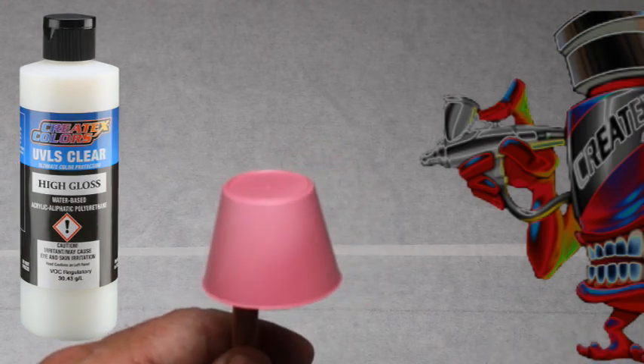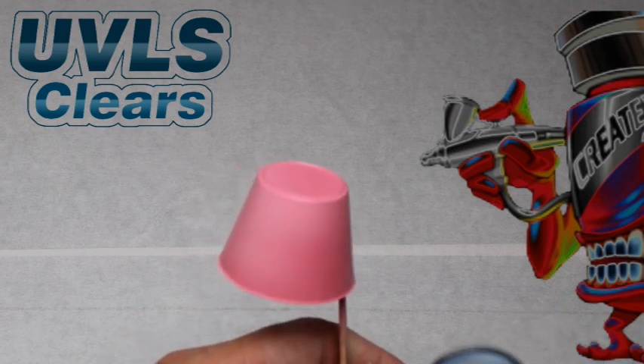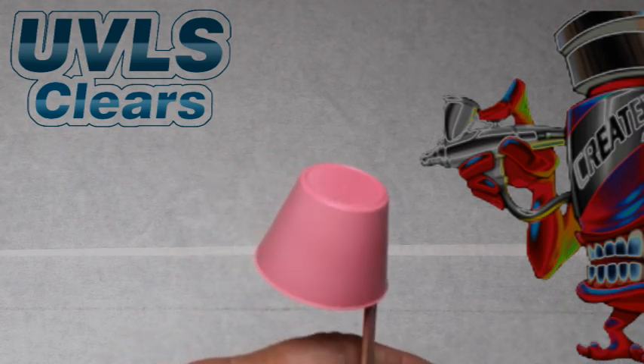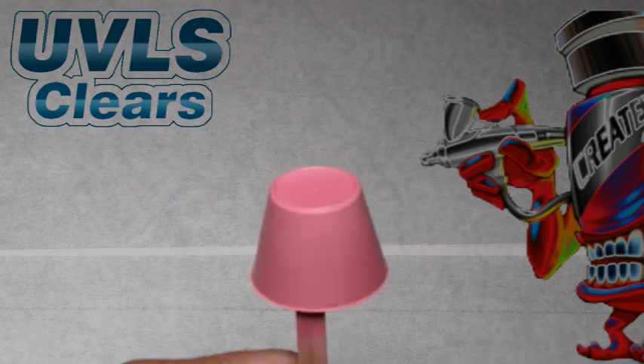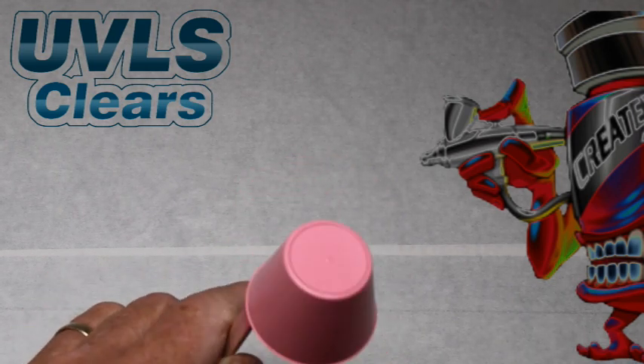cleared with 4053 high gloss, to give you an idea of what the color looks like under two different gloss levels. As with all the paints used in this clip, we have dried each coat with cool circulating air — such as a fan or a hairdryer on a cool setting — before applying additional coats.